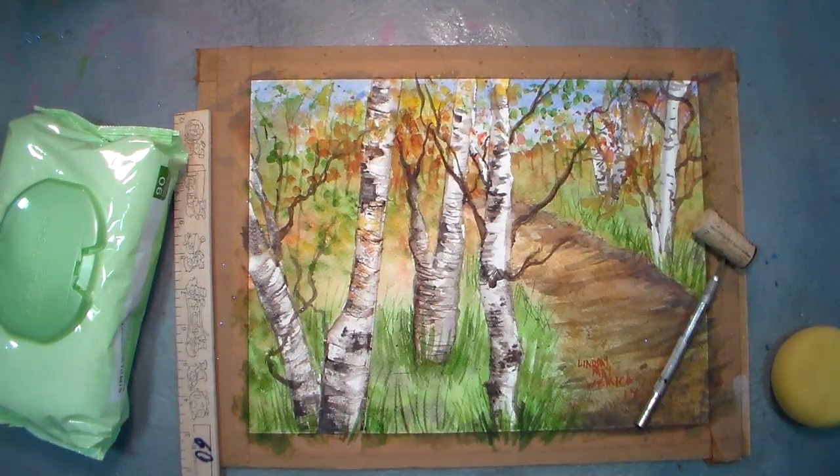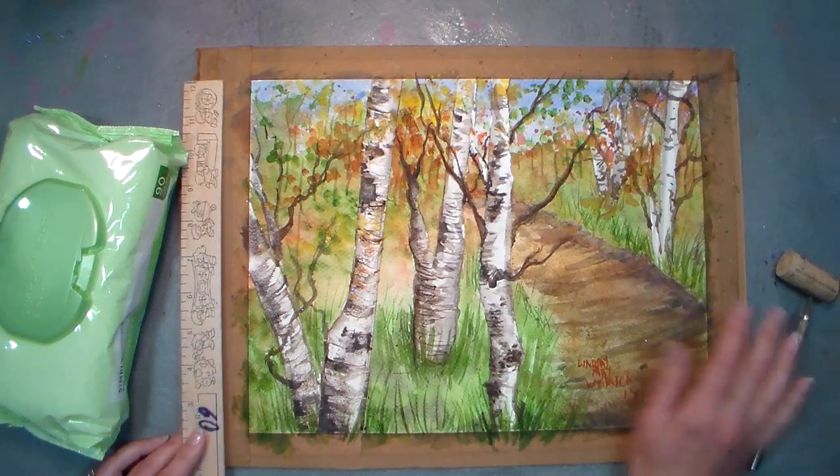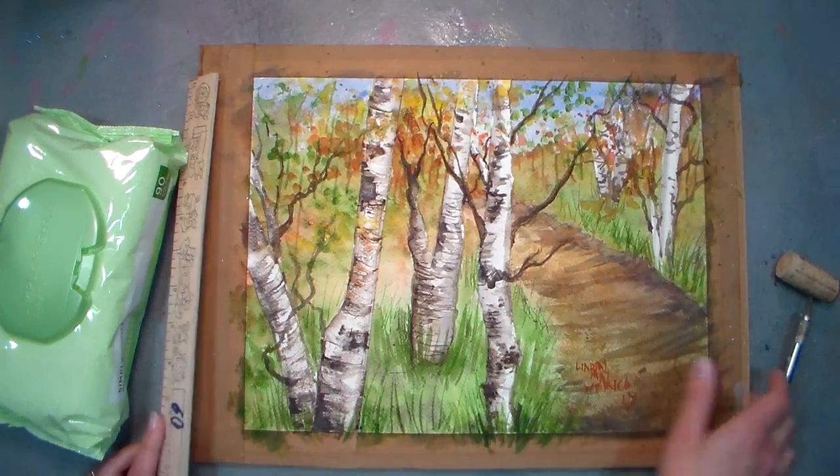Hi there, Lindsay here, The Frugal Crafter. I wanted to do a follow-up video to the watercolor stretching video that I did earlier this week, because many of you guys were a little confused as to what to do after we stretch the paper.